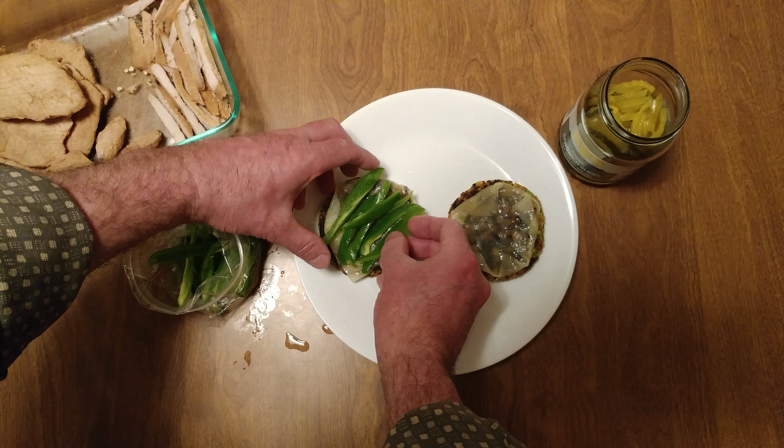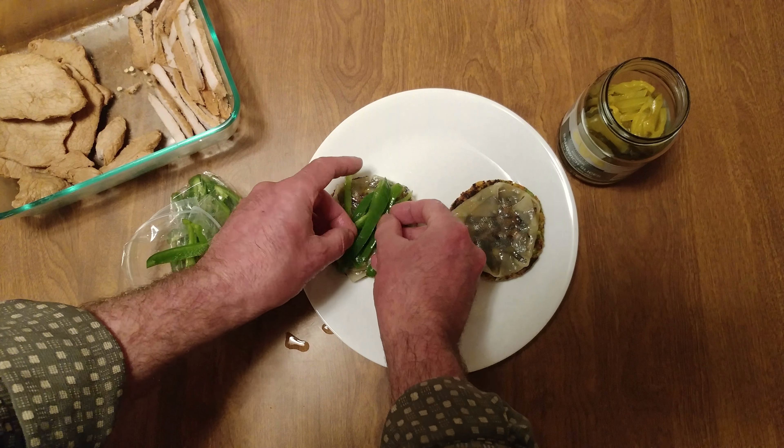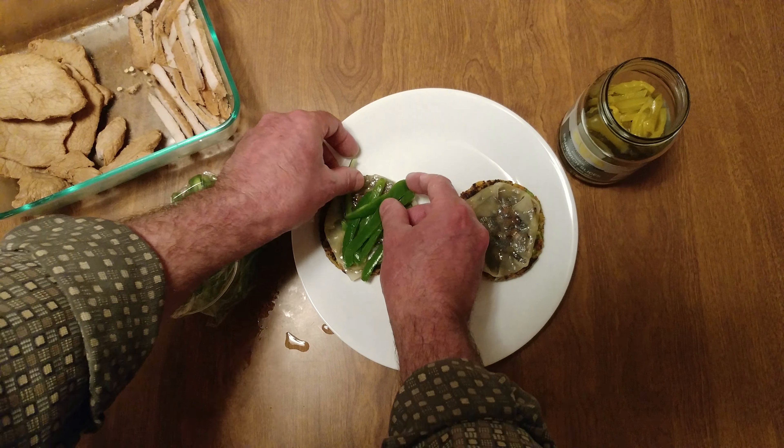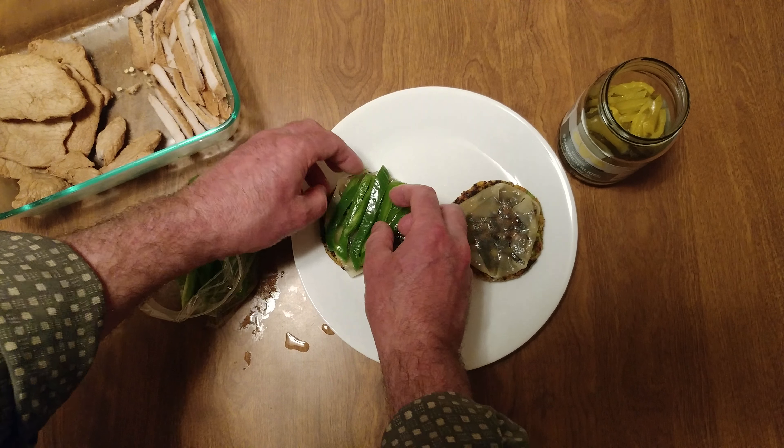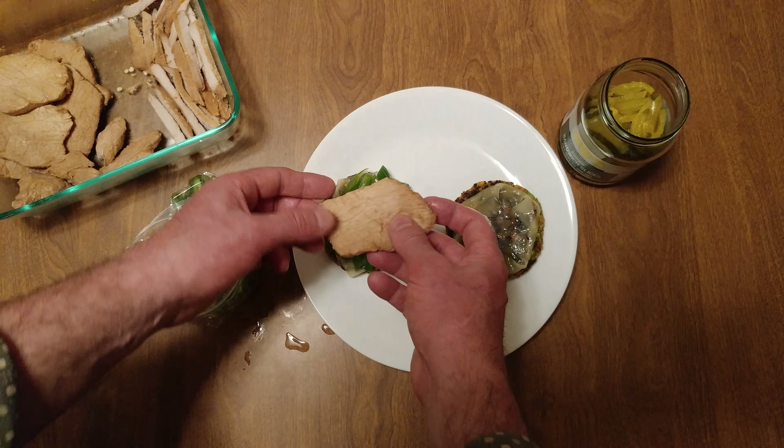We're having a party so we want jalapeños — actually we don't need all of them, but we want a lot. Looks good. We want some pork loin too. Let's find something complementary. Oh, that one looks good.